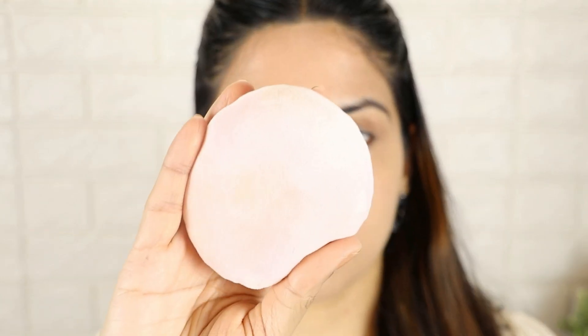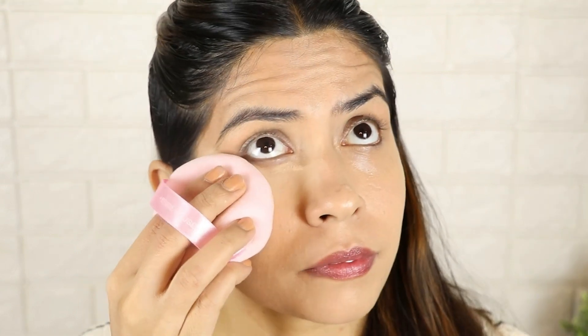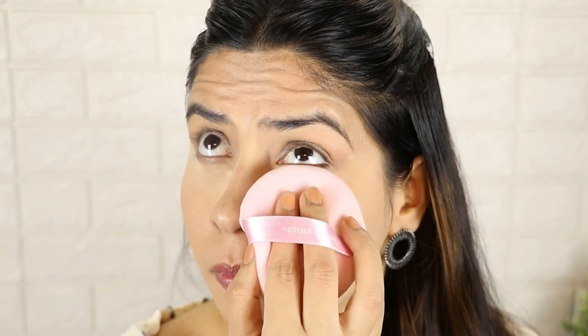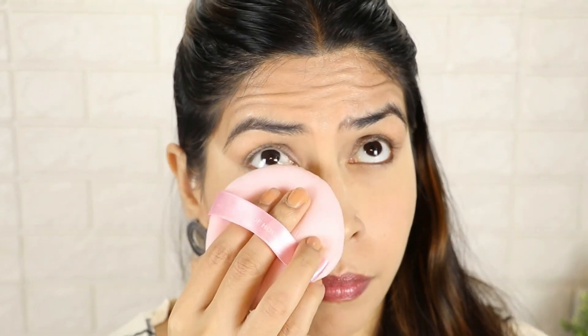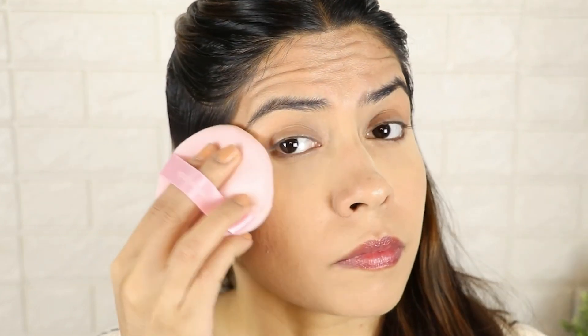For my next tip — how do you set loose powder? Use these types of puffs; they work very well with loose powder. You don't need a brush or beauty blender. When you put concealer, press the puff with a little loose powder onto your concealer to set it. It will be so beautifully set. Put a little bit of powder, then remove any excess a little later. You will see — as I apply loose powder with puffs, it sets so well, and you will not need a brush or beauty blender.